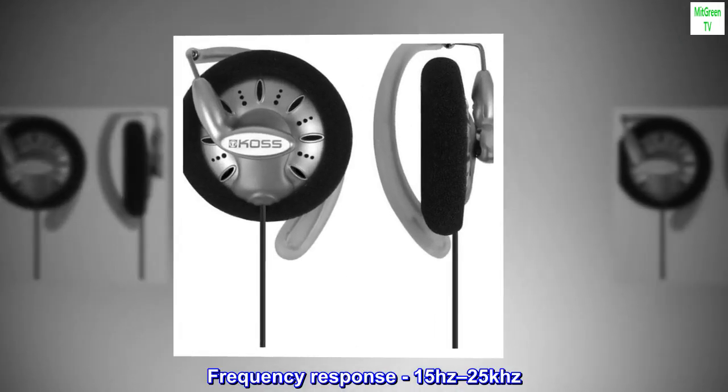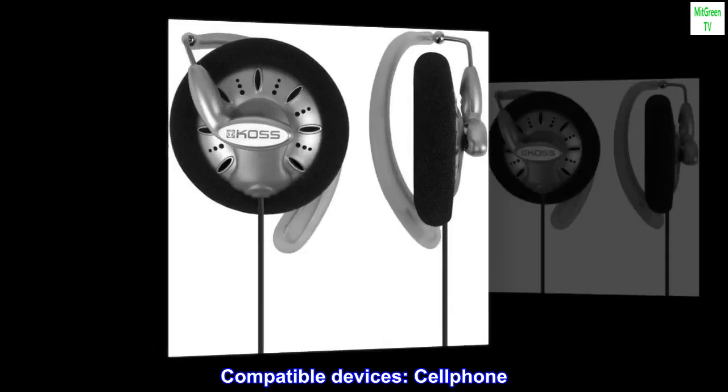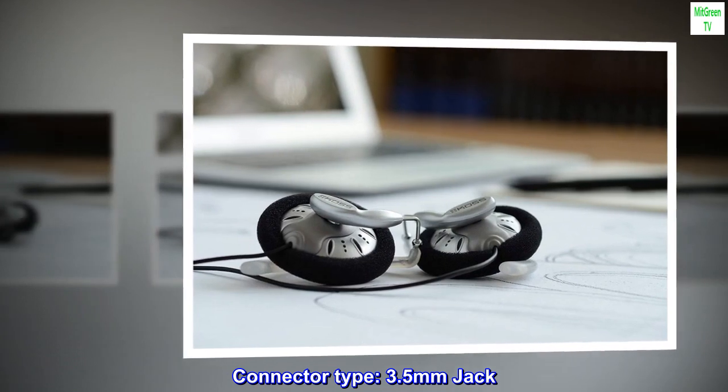Frequency response: 15 Hz to 25 kHz. Compatible devices: cell phone. Connector type: 3.5 mm jack.